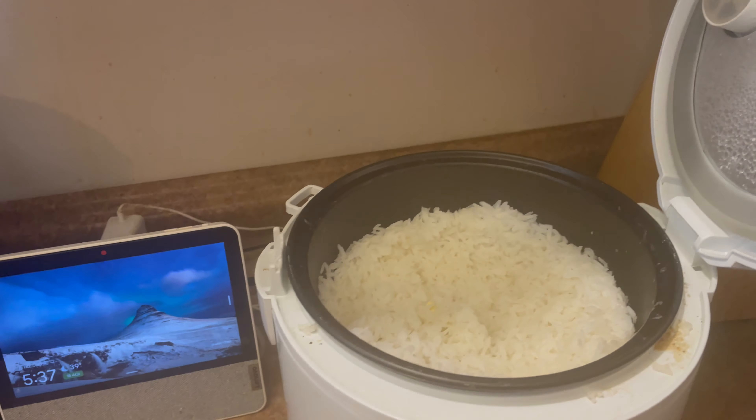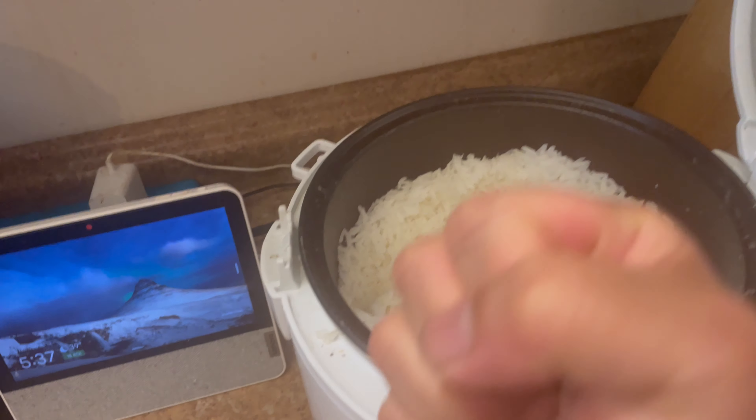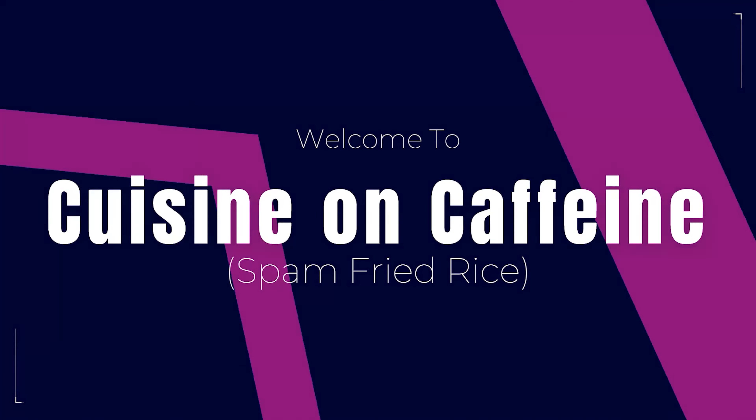Guess what we're cooking today? Did you want to make fried rice better than Uncle Roger, but you don't have time? Now let's turn this into this. Grab yourself some caffeine and hang on tight. Let's go.